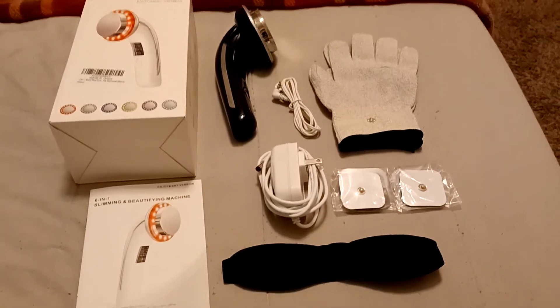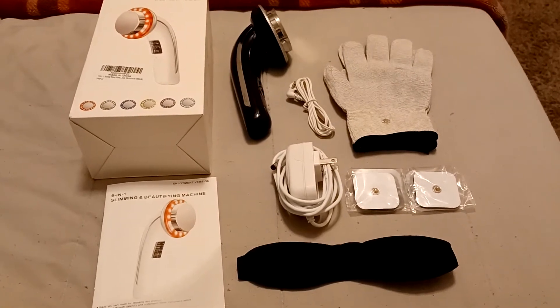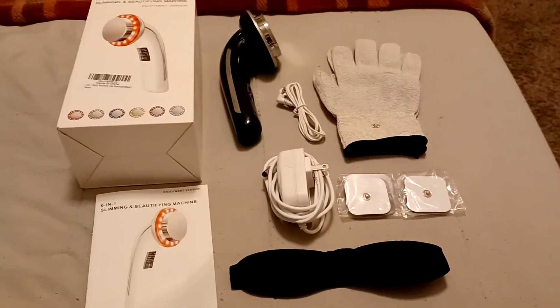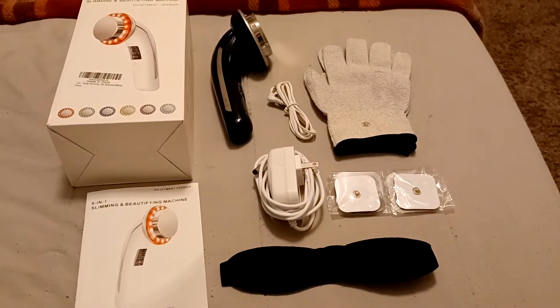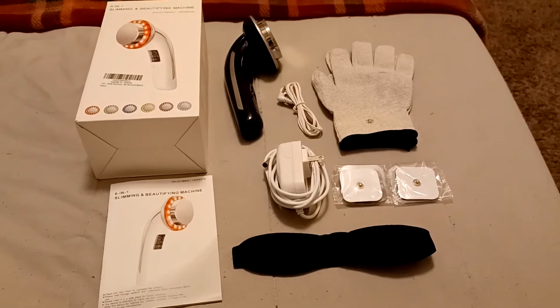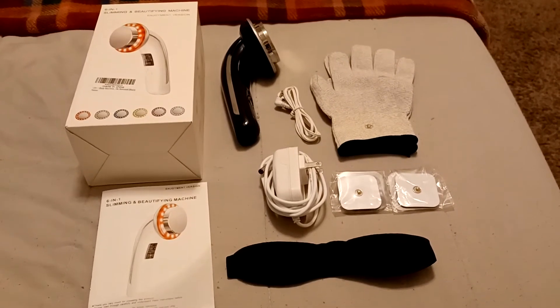Good evening YouTube family and friends. I'd like to introduce to you this very amazing 6-in-1 slimming and beauty machine I just recently received. This item arrived to me in a very timely fashion, free from any damage during the shipping process.